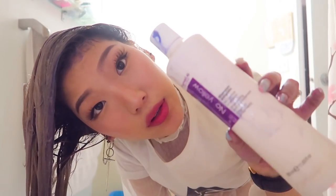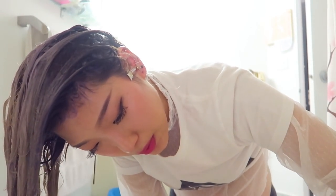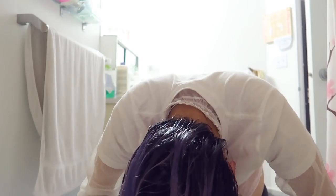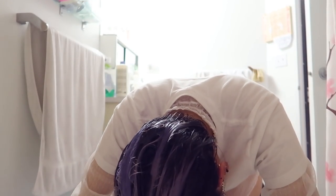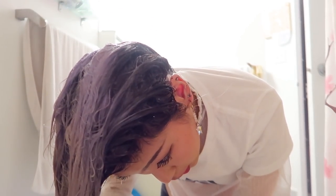I'm using my Fanola No Yellow shampoo — it's like a purple shampoo. It's my favorite purple shampoo. It's actually very effective but also even-lathering. If you're interested in any of the products used in this video, they will be linked in the description for your convenience and at no extra cost to you. We do get a small portion of the purchase to go back into supporting our channel, so thank you so much for supporting us in this way.